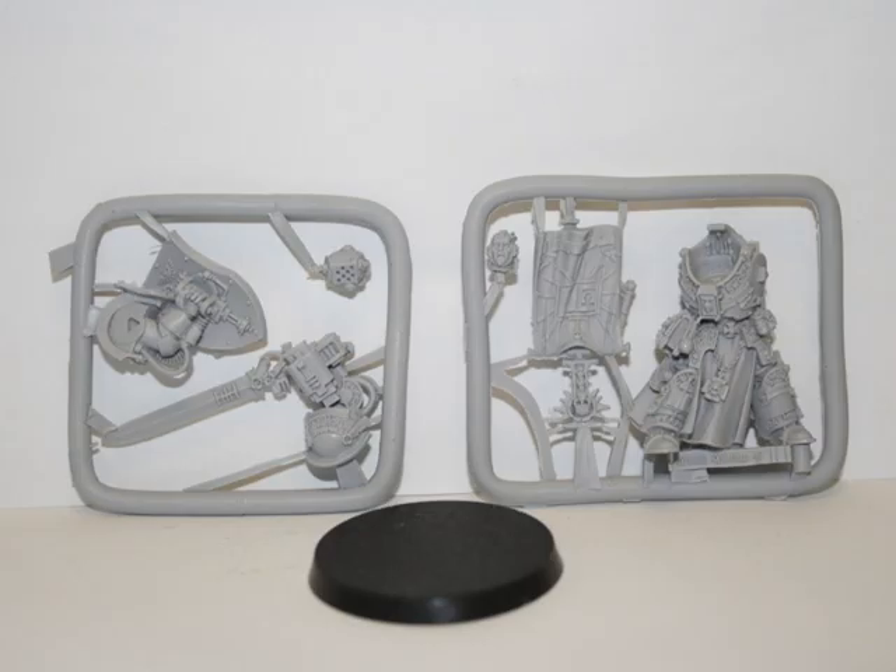Hey everyone, it's Jay again. For any of you who have been following, you know that I'm now doing a weekly painting challenge. This week I gave myself the challenge of painting the resin model version of Lord Kaldor Drago. Here is a picture of what it looked like at the very beginning of the week — I hadn't even taken it off its sprues, let alone put it together.